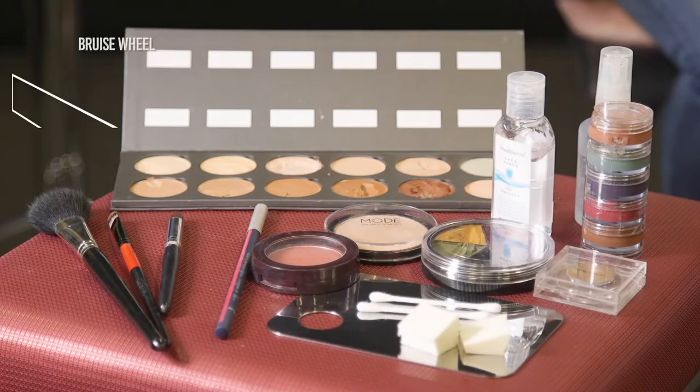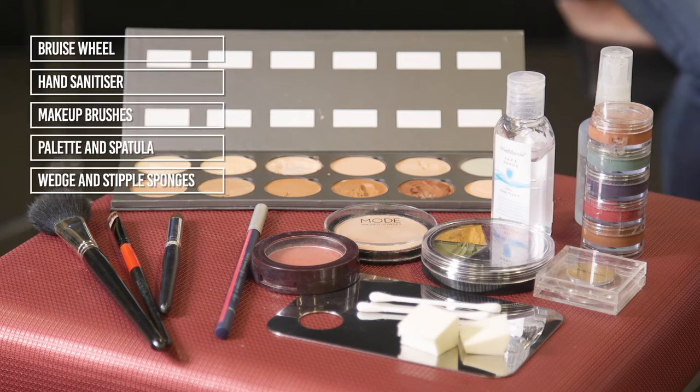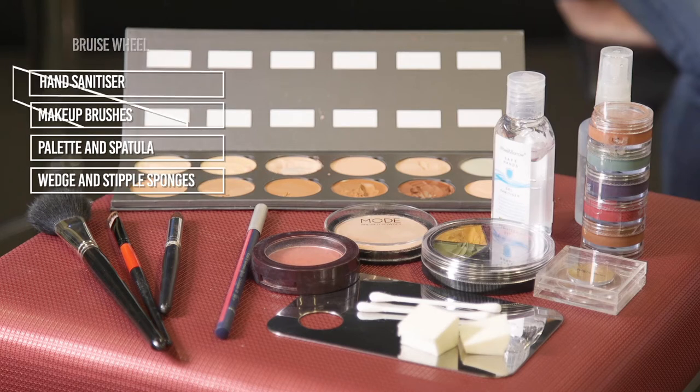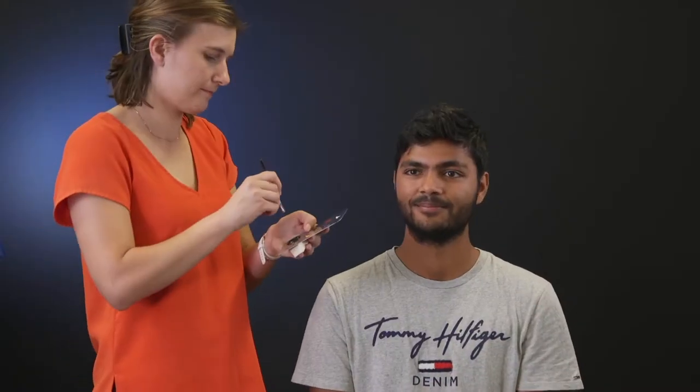To moulage a black eye on a darker complexion, these are the products you will need. Firstly, sanitize your hands and begin by decanting your products onto a palette with your spatula. You will need some dark red, dark purple, blue and yellow cream from your bruise wheel.